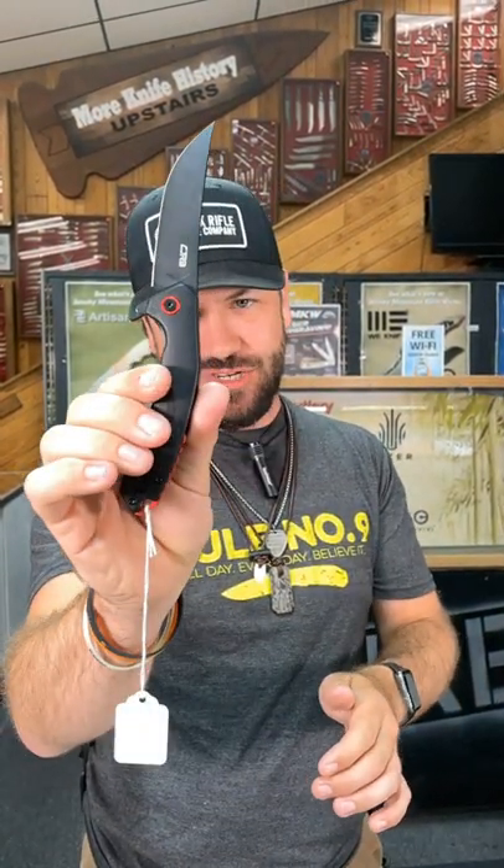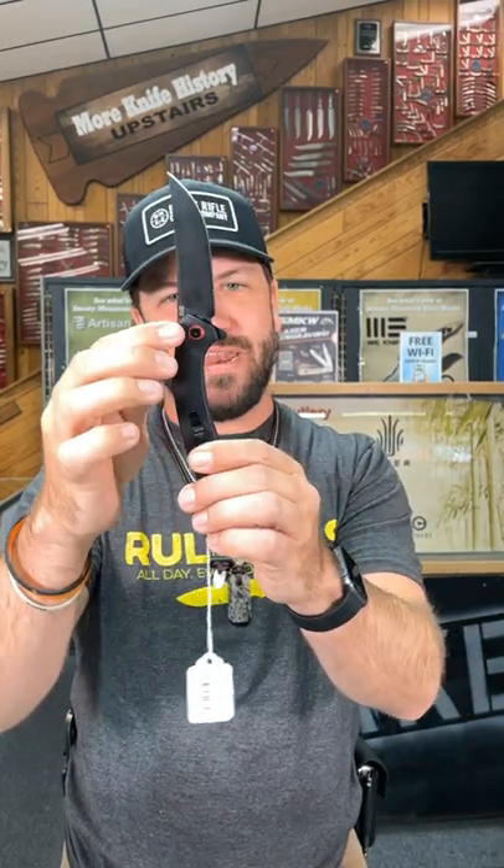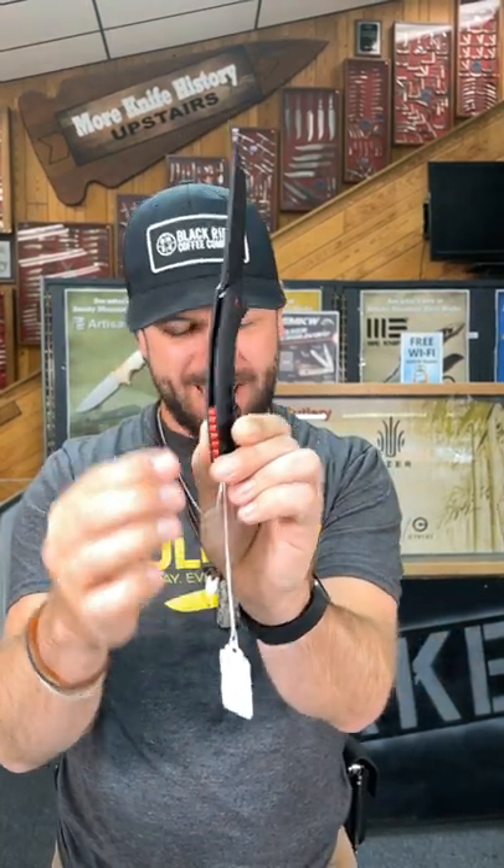This is a liner lock with G10 handles. We've got several different colors. Reversible tip-up pocket clip, red anodized pivot collar and backspacer.